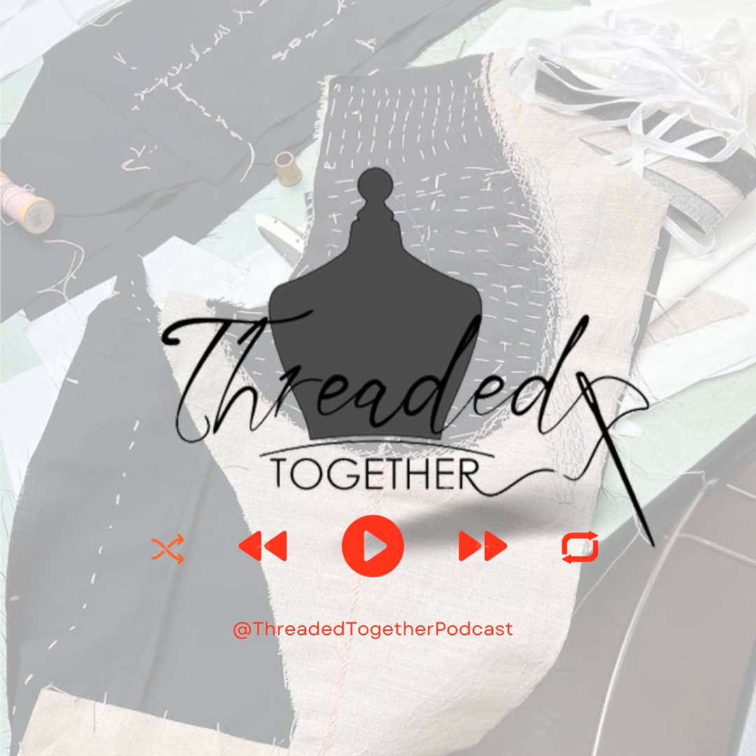Hello and welcome to Threaded Together, a podcast that stitches together home sewing and high fashion. We're your hosts, I'm Tracey and I'm Rebecca. In today's episode we'll be discussing fabric manipulation. This is our 20th episode, season 2 episode 8 for Threaded Together.